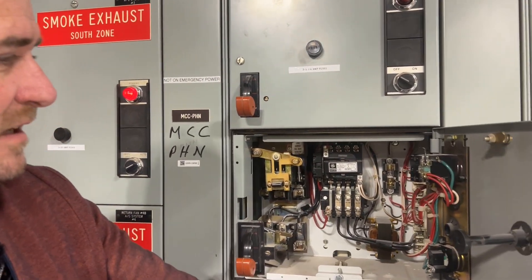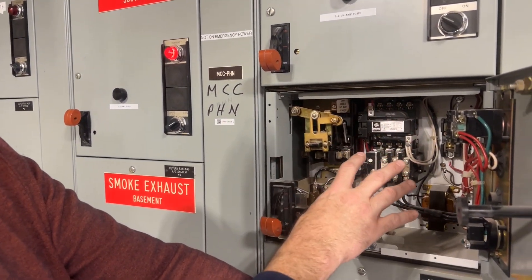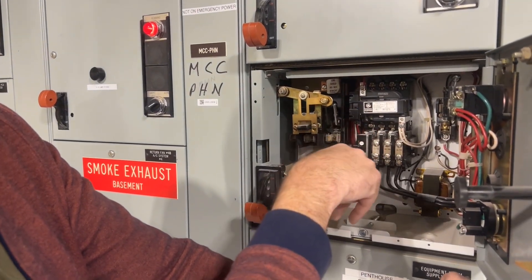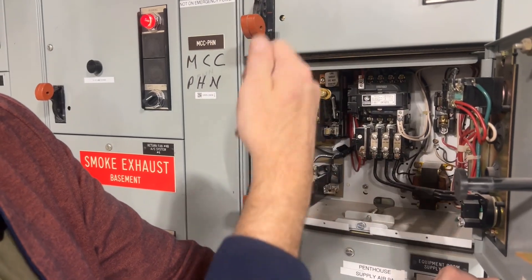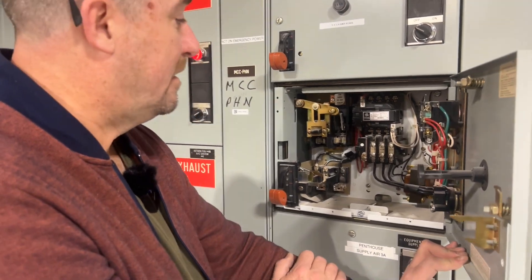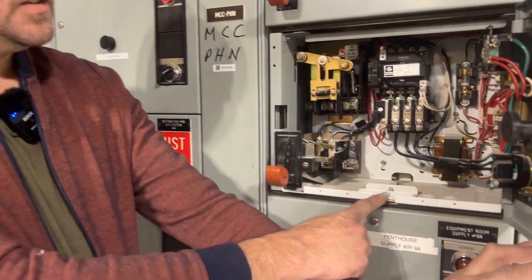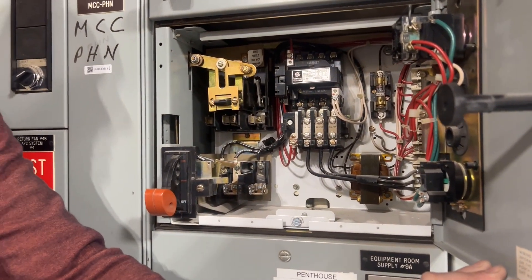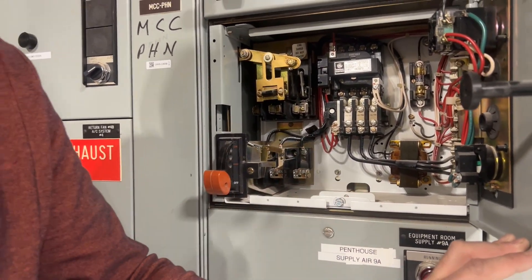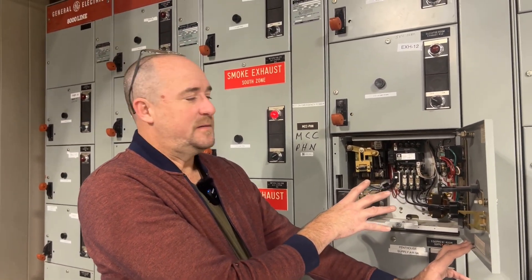So this is what an MCC bucket looks like on the inside. The primary power goes through the contactor, so when a control system demands that something turns on, this is what makes that switch instead of us manually flipping it on and off — it can do it automatically. If I unscrew right here, this entire bucket comes totally out and I can rebuild it on a bench. That's why they call it a bucket — it's literally a bucket of controls you can put on a bench and fix if necessary.